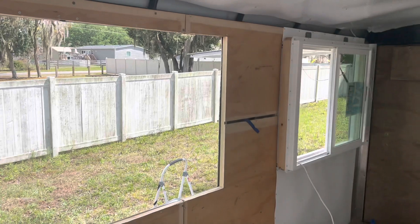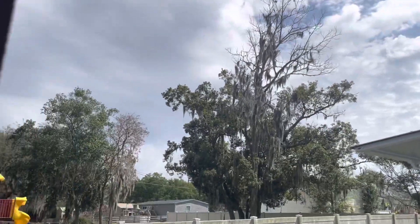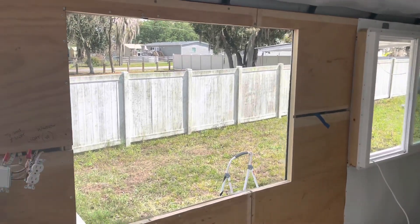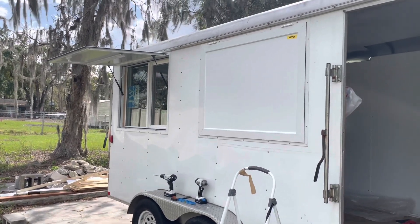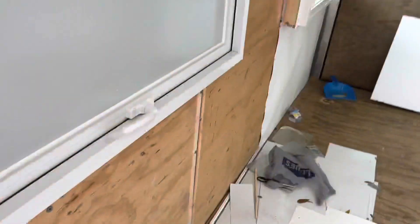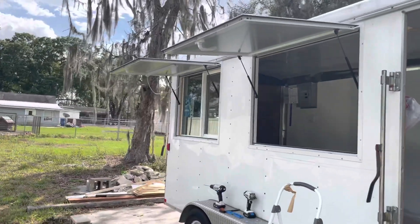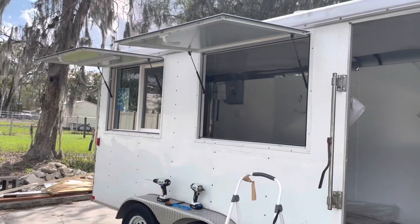The second hole is cut out. I'm having to speed things up because it keeps raining — the clouds keep coming and going, so I'm trying to do this as fast as I can: get the window in, silicone it, and be done. But that's what it looks like once the hole is completely cut out. And there's the finished product! I'm pretty happy I decided to go with two — it looks really good from the outside. This is the order window and this will be the serving or pickup window.